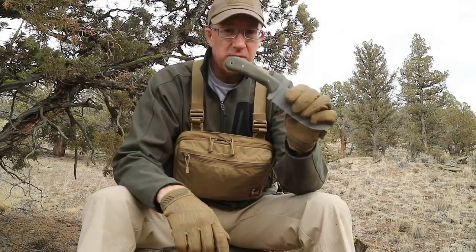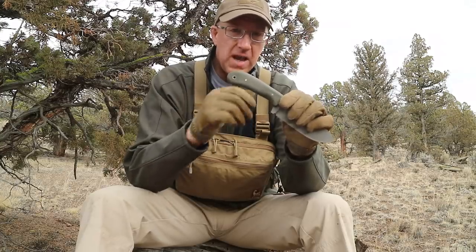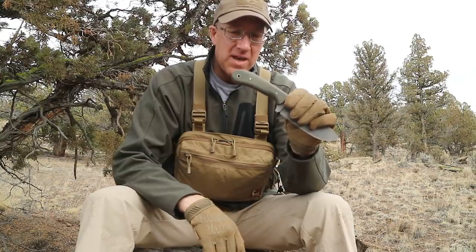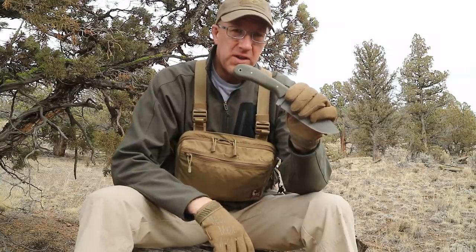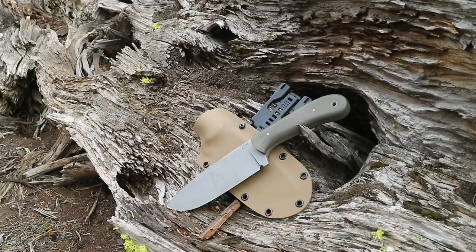Something I really found that I liked over the years in a multi-purpose knife is this kind of modified broomstick-style handle. A lot of knife makers put finger grooves and contours in the handle, and those can make the knife comfortable in one particular position. But in my experience, the more contours you incorporate, the more likely it becomes uncomfortable under sustained use when you're not doing one very specific chore.